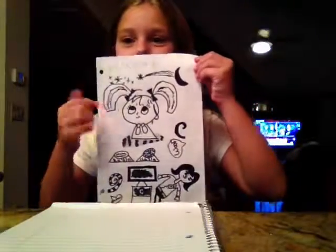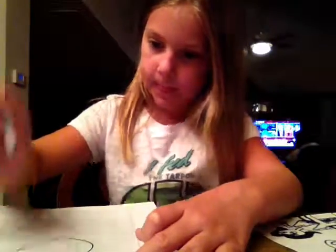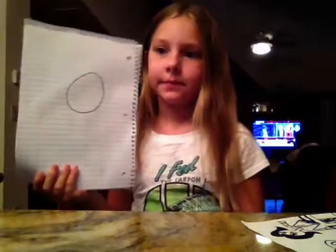Today I'm going to be teaching you how to draw this little girl. So first you are going to draw a tiny circle, like this. Then you are going to draw two kind of big eyes like that.